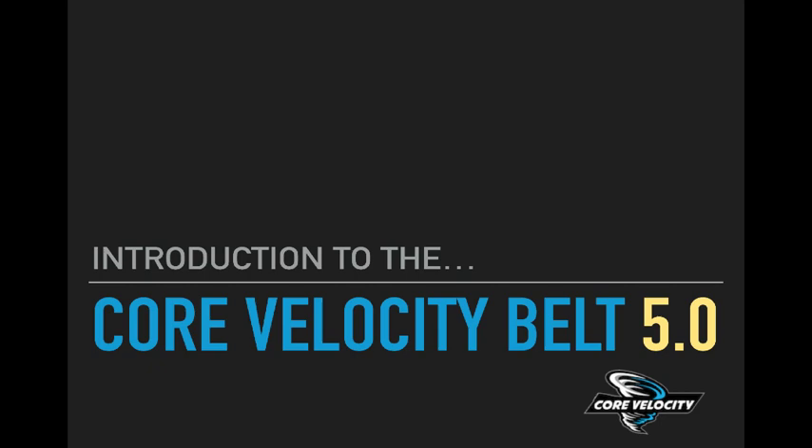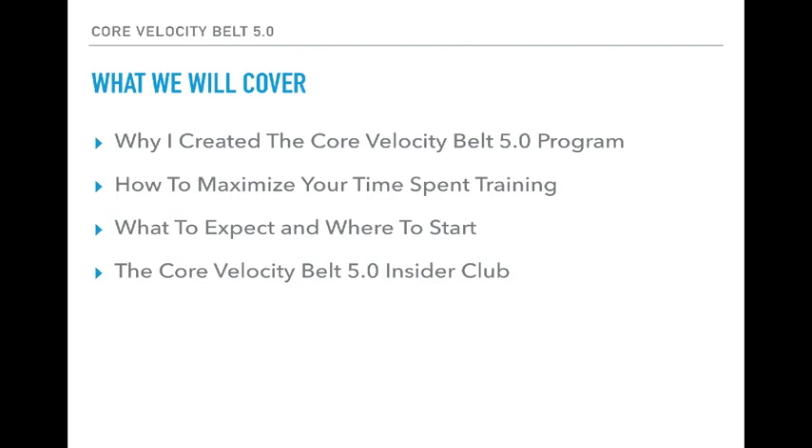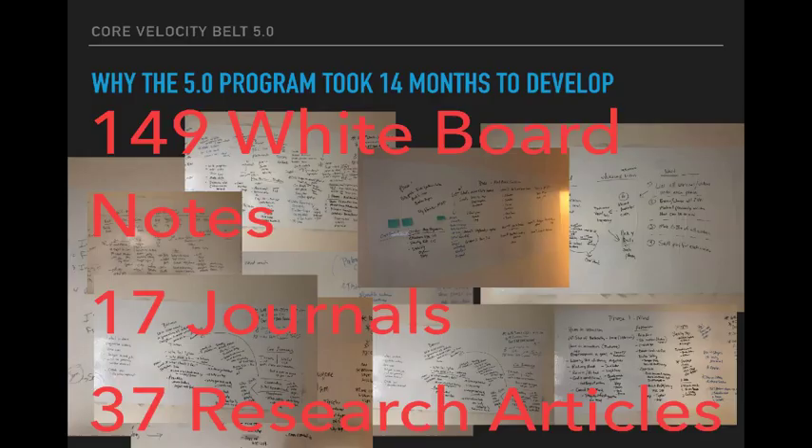Hello guys, I want to give you an introduction to the Core Velocity Belt 5.0 program. Here's what we will cover: first, why I created the 5.0 program, how to maximize your time spent training, what to expect and where to start, and finally an inside look at what you can expect with the Core Velocity Belt 5.0 Insider Club.